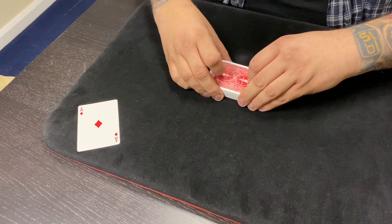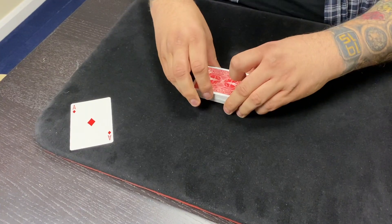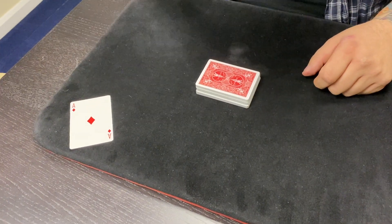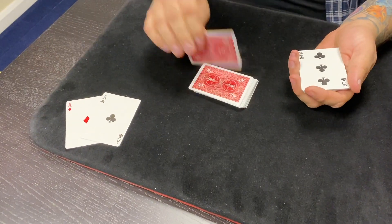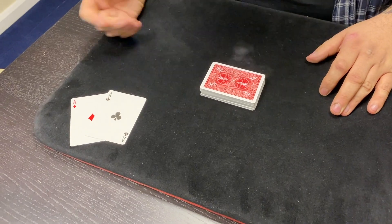And you also want to keep track of those cards even when you're cutting. So I might throw in a few series of cuts at this point - something like an up the ladder cut. But all of the time, you want to keep track of where those aces are. I know the next one is 22 cards. Let me try again - 22 would be there. And again, one card more, one card less, I would have missed completely. It's very important that you get this right.